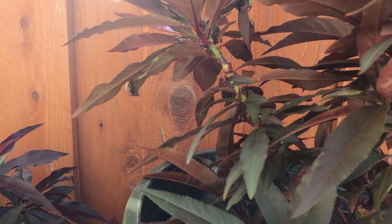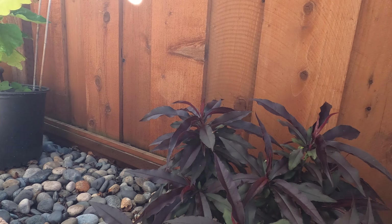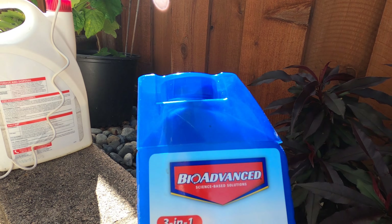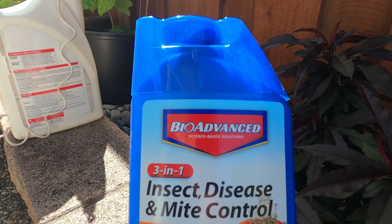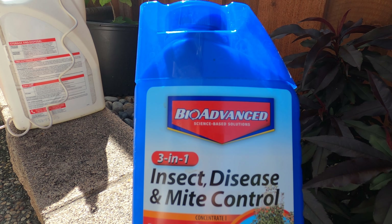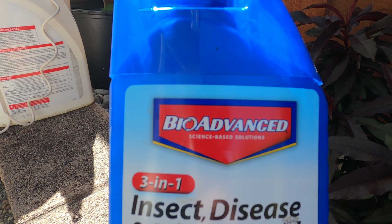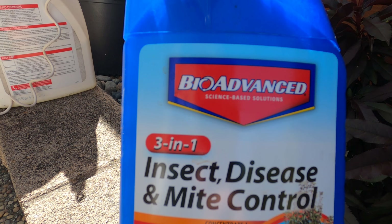So the next step is to apply the product. Here's what we use — we've been using this for the past six years to control and slow down the spread of the disease. This one is called BioAdvanced 3-in-1 Insect, Disease, and Mite Control.